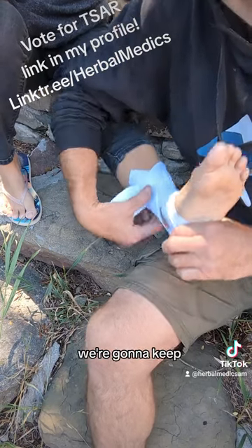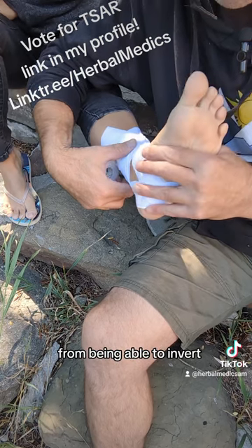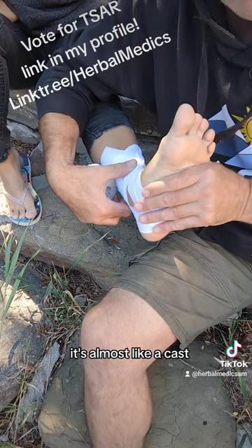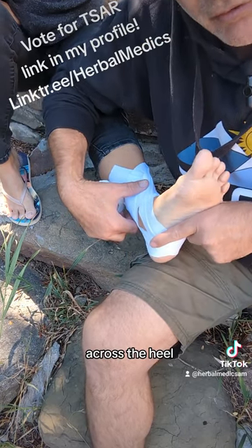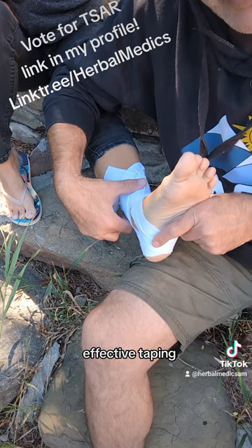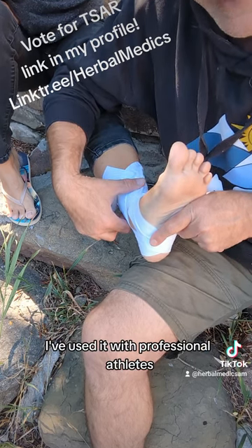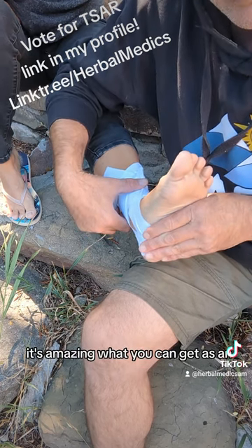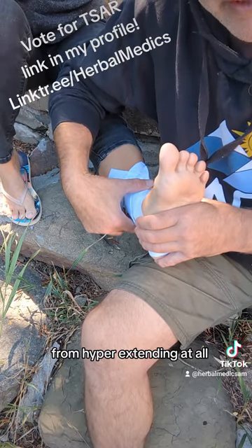When we're done, that heel lock is going to keep this foot from being able to invert or evert at all — it's almost like a cast when you do it right. As long as you have that really sharp tension across the heel, that's what makes this an effective taping you can use in the field. I've used it with professional athletes, even in races, and it's amazing what effect you can get to keep that heel from hyperextending at all.